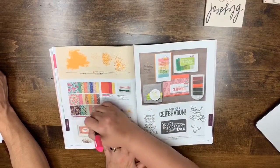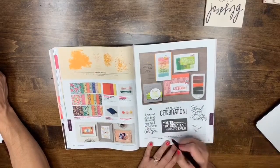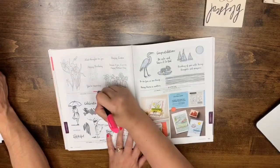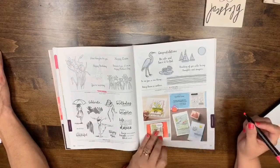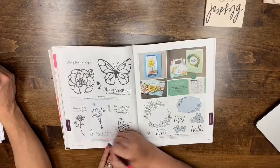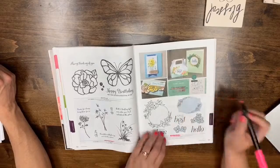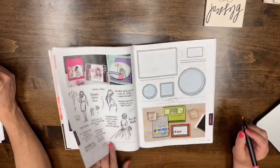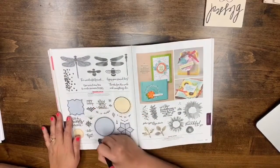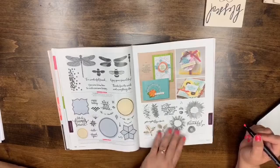Page 132: You're Inspiring is leaving, and no more bundle pricing on Lily Pad Lake. Page 134: Artistically Asian is leaving. Page 135: Floral Frames and the Floral Frames bundle — the whole thing is leaving. Pages 138 onward: Dragonfly Dreams and Eastern Beauty are both leaving. Painted Harvest is carrying over in photopolymer — it's safe.